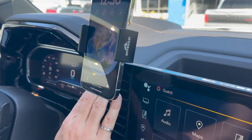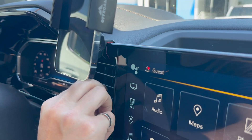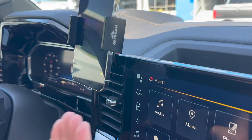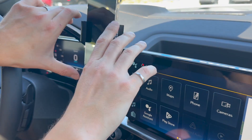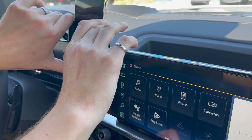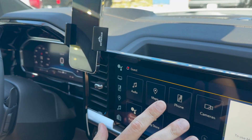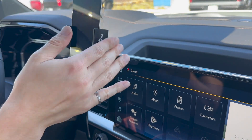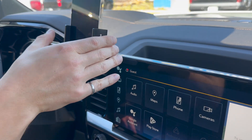What I like about this design is that it does not block the air vent — the air vent movement is not constrained in any way. As you can see, it mostly clears and hits me as a driver, so it's exactly what I want. It also does not block the infotainment screen and gives me a nice solid sturdy platform to hold my phone while I'm driving.